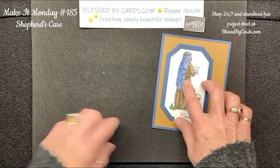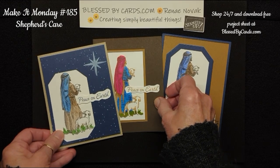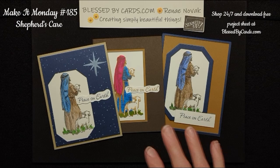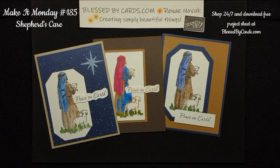All the supplies and measurements I used to create these three cards are available on my blog at blessedbycards.com, so do hop over there. You can shop 24/7. This particular stamp set is in my online store, as well as a variety of other holiday stamp sets you can purchase. Thanks for watching — be sure to download that project sheet so you can start creating your holiday cards as well. Until next time, be blessed.